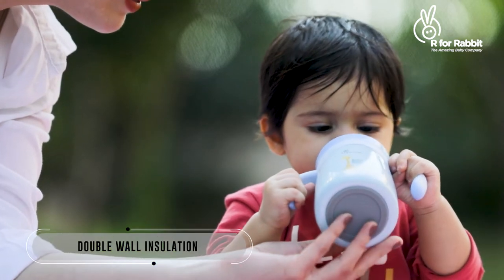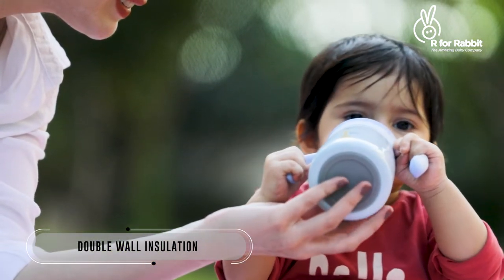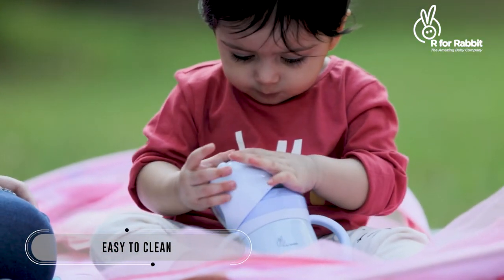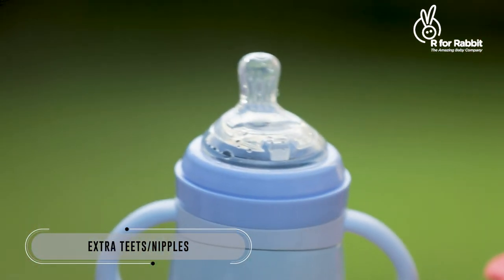Ensure that the liquids stay at your desired temperature for a longer duration. It is super easy for kids and hassle-free for you. Additionally, the bottle comes with an extra teat as well.